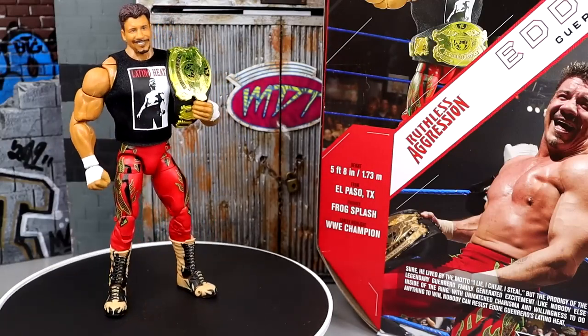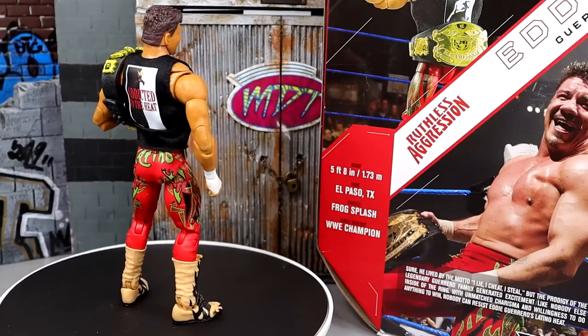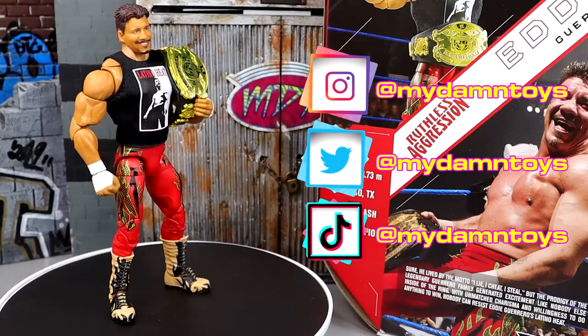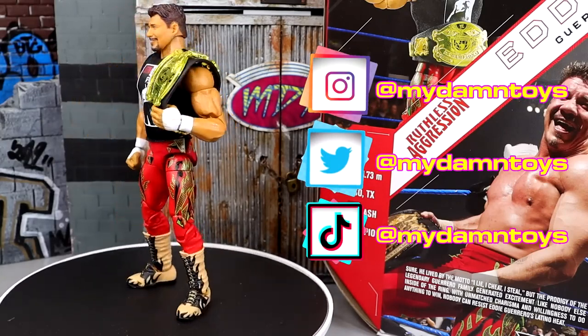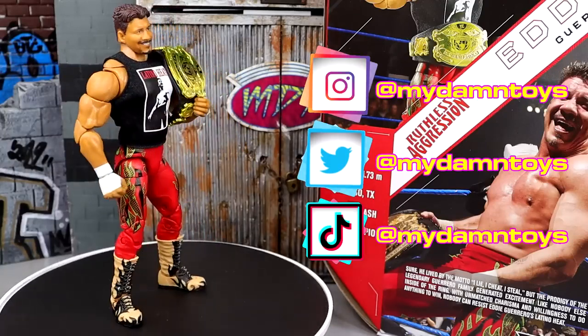Hope you guys enjoyed — let me know your thoughts on Eddie Guerrero in the comments below. Huge shout out to our Patreon supporters of the MDT YouTube channel. If you're interested, the Patreon link is in the description below. That wraps up our Ultimate Edition Eddie Guerrero review. Follow me on Instagram, Twitter, and TikTok at MyDMToys — I'll see you guys next time, have a blessed one!